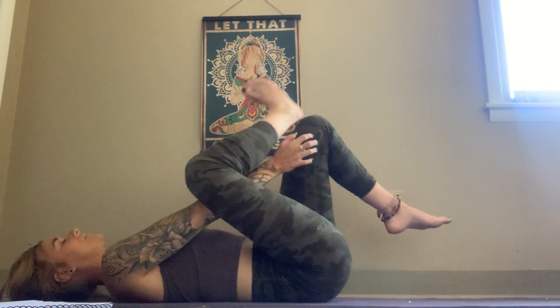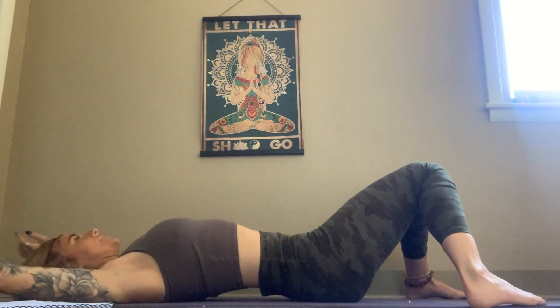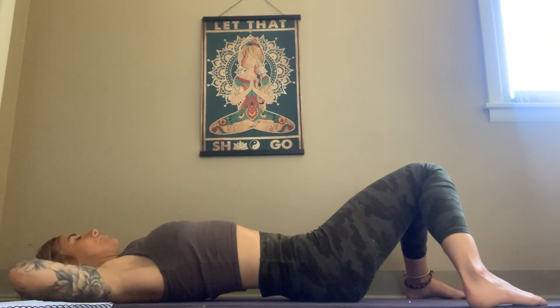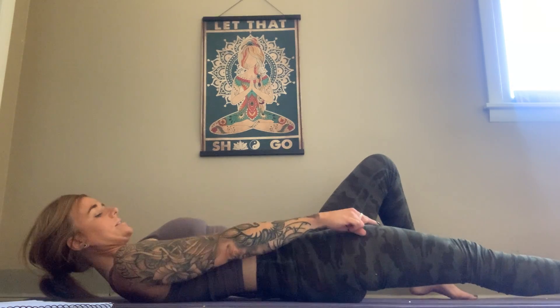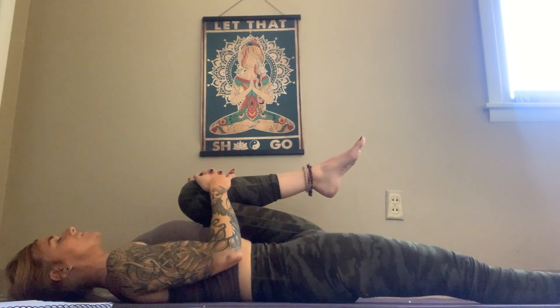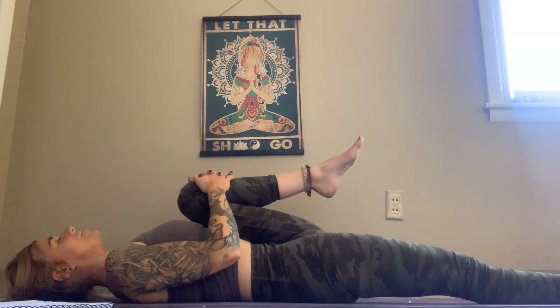As you exhale, go ahead and release the leg. Bring the feet down to the edges of the mat and let the knees fall together. Let's extend the arms up above the head as we open up the shoulders some more. Keep that even breath. Now let's bring our hands back down to our side, extend the right leg, and draw the left knee into the chest. Let's breathe here as we release the whole left waist — all that compression. We're pointing the right toes out, stretching out the front of that right leg. Keep that even breath.